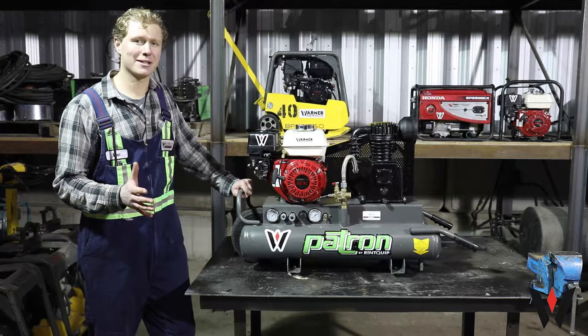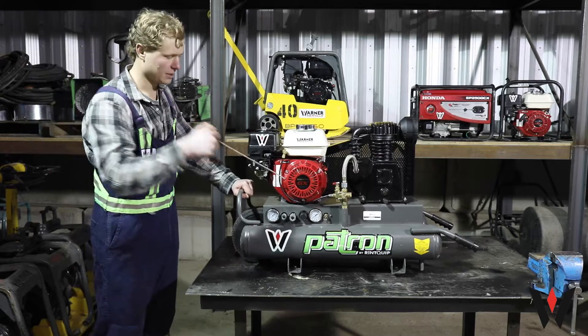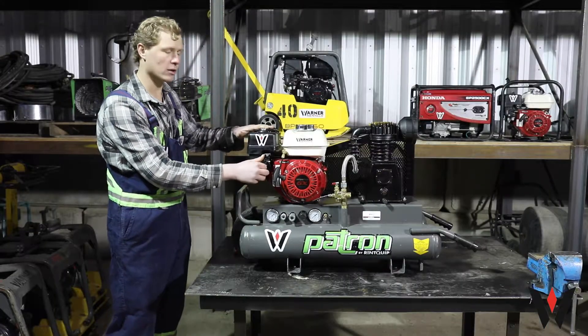First, let's look at the telltale signs of a Honda engine. First up is the Honda pull cord. We've got the fuel switch, a choke, throttle, air, exhaust and fuel.